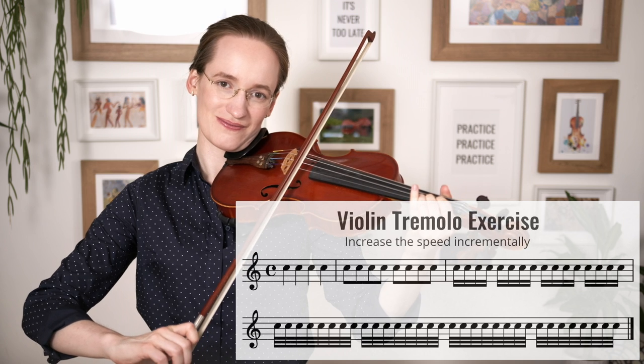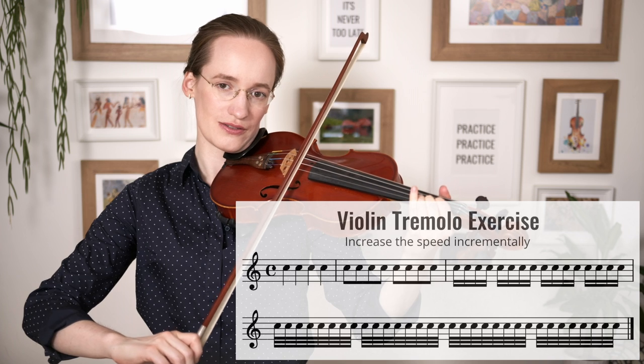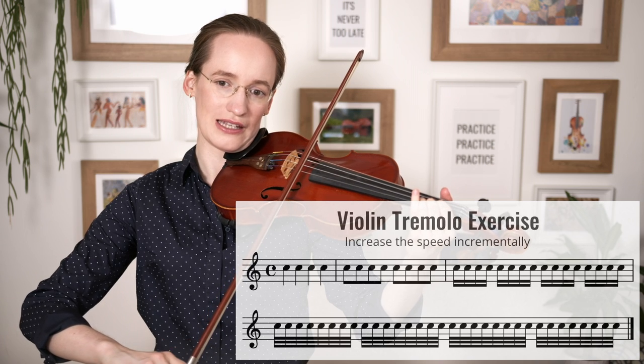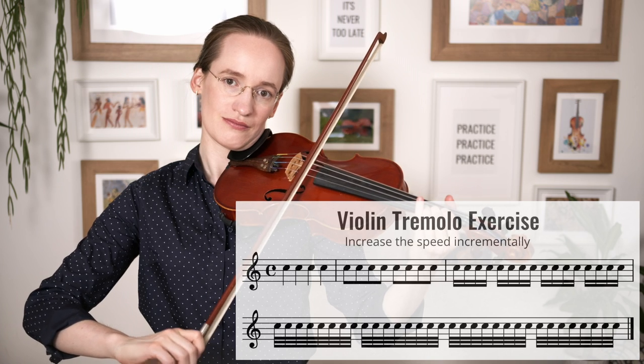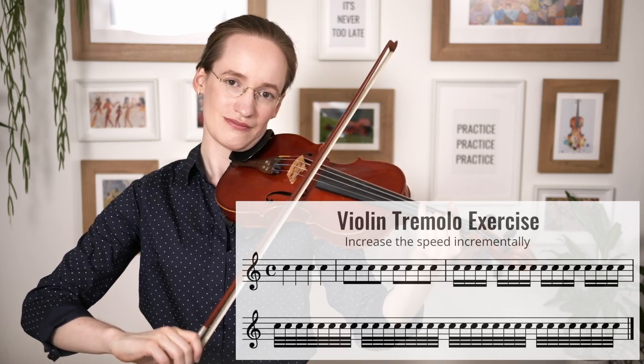We are going to move very slowly with our wrist and hand, and then try to do that twice as fast. Each time you feel you can double the speed, go ahead and double it. Of course it doesn't always go that easily right away, but you can slowly build it up — slow motion first, then a little bit faster, and a little bit faster, trying to go as fast as feels comfortable for you at the moment.